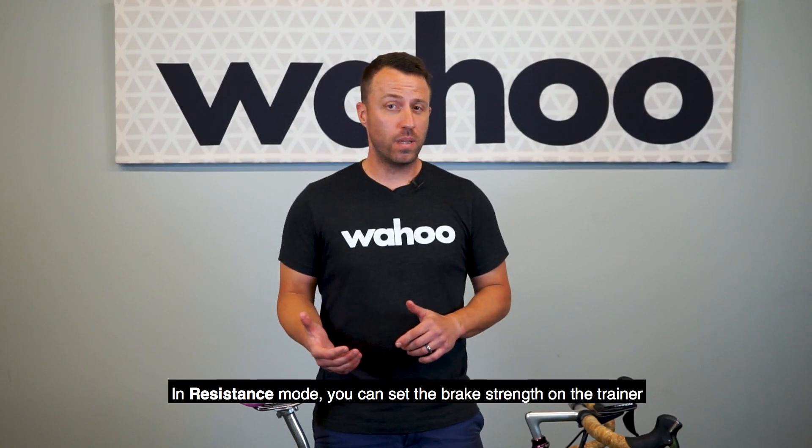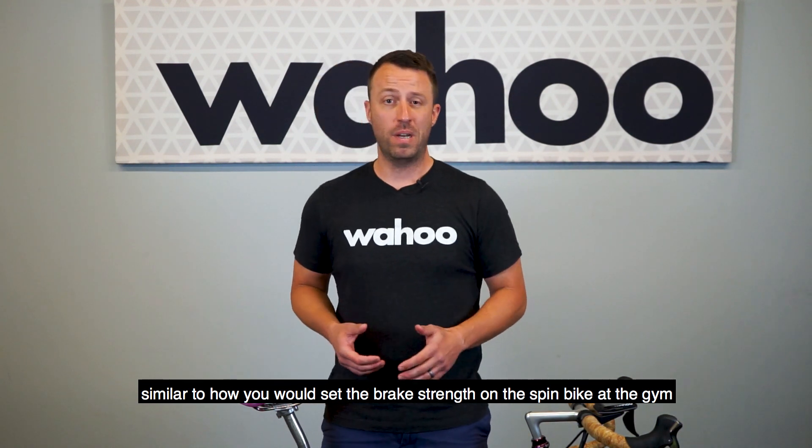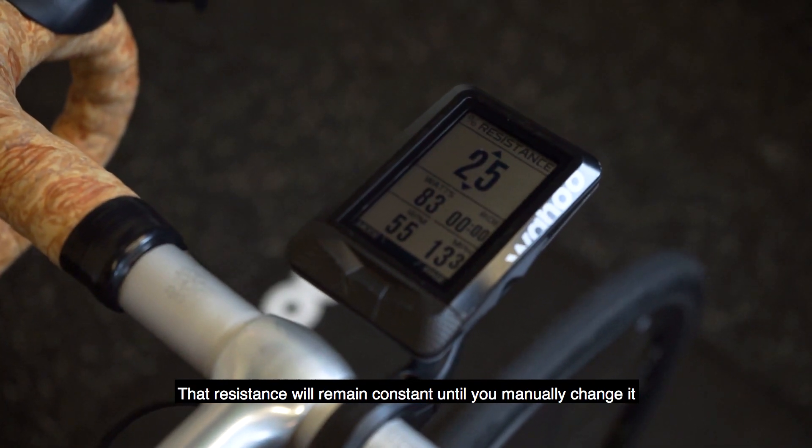In Resistance Mode, you can set the brake strength on the trainer, similar to how you would set the brake strength on a spin bike at the gym. That resistance will remain constant until you manually change it on your device.